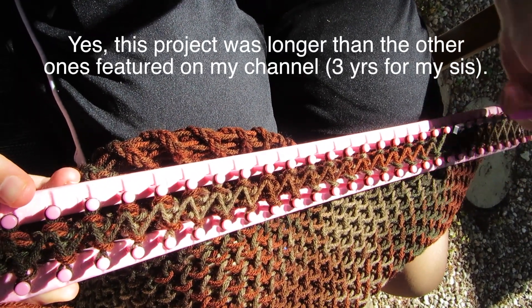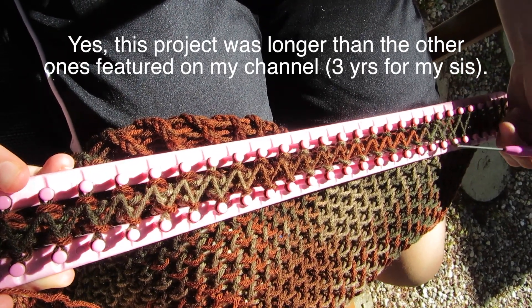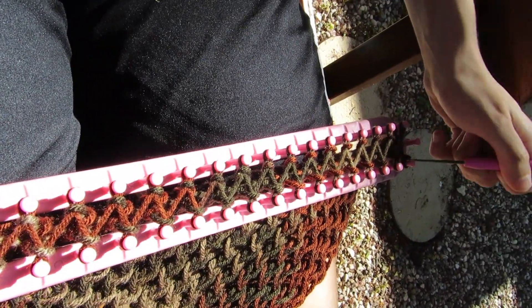If anybody's wondering, this pattern for this shawl is actually a cross stock knit stitch. I think it's one of the easiest patterns out there.